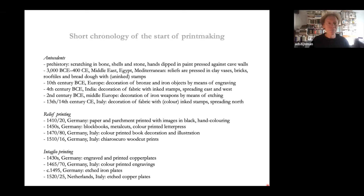A very short chronology: there are a number of antecedents from prehistory onward. What we now call prints — printmaking — starts shortly after 1400. Relief printing begins in the 1410s, concerning woodcuts printed with black ink on white paper, sometimes hand colored. Then in the 1430s the printing of engraved copper plates starts.